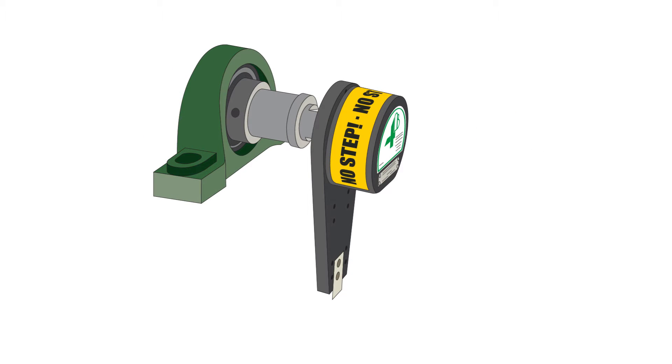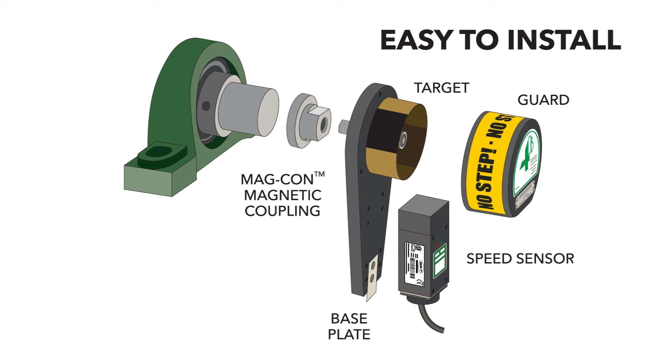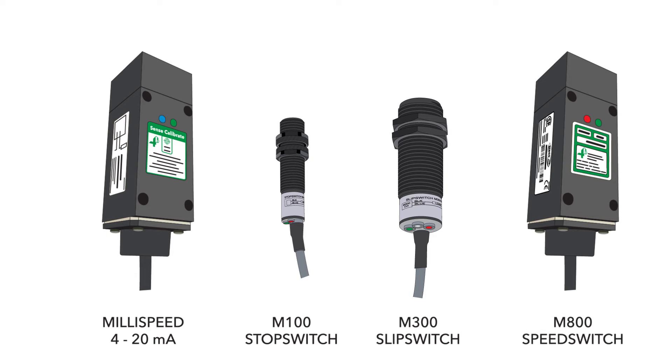The 4B Whirligig, with bolt-on or magnetic coupling, provides a fully protected target for motion sensors that's easy to install, offering a simple universal mount for all industry standard shaft speed sensors — including 4B's Millispeed, M100, M300, and M800 speed switches.